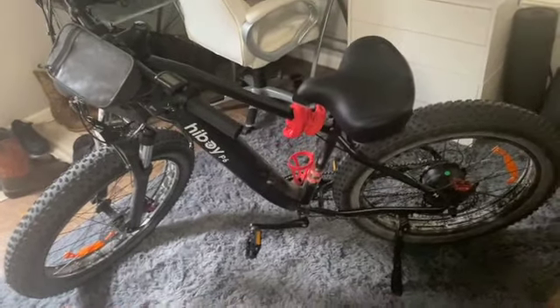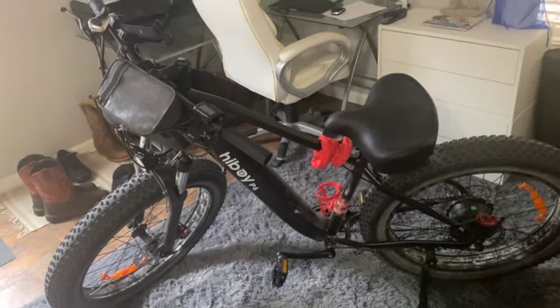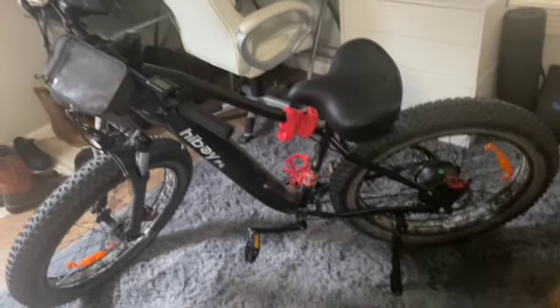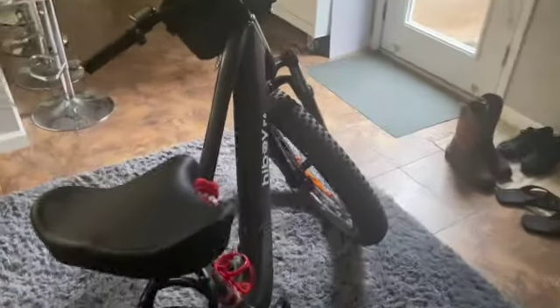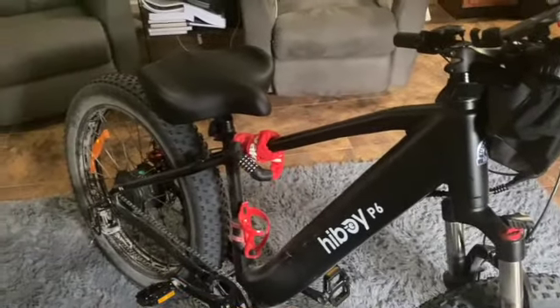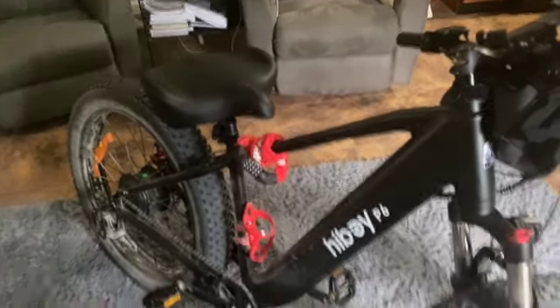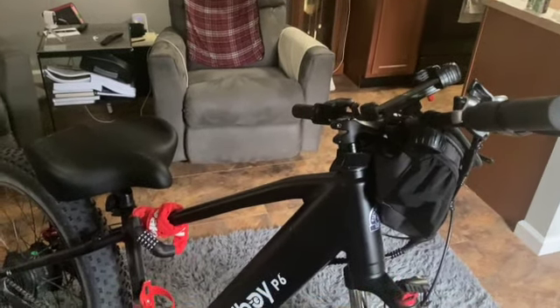I don't think it's top of the line, but it was on sale and I had a discount code, so I think I paid $905 plus tax. For $1,000, it's a great bike — I've been riding the wheels off of it. The only complaint I had was my butt didn't fit the seat, but that's because I'm not a bicyclist, so I just put a new seat on it. And that's about all. It's a great bike. I'm extremely happy with it.